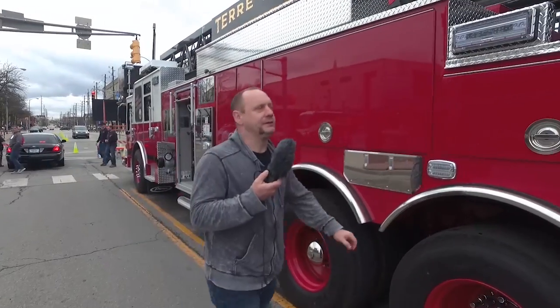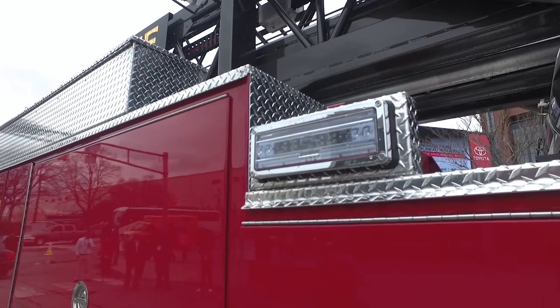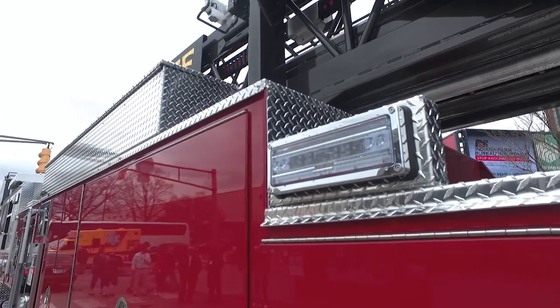The side-mounted LED scene lighting — we get a lot of feedback from our crews. The guys really like this. We got it on a couple of other fire apparatus, so we've incorporated it into this one as well.